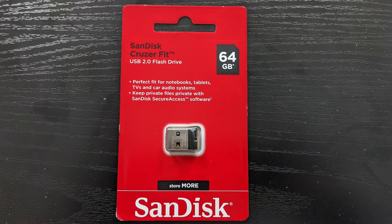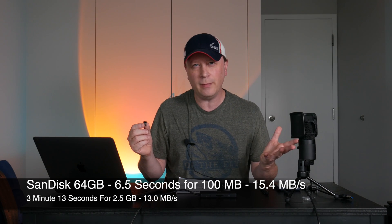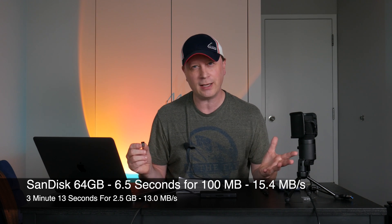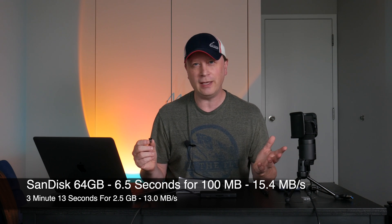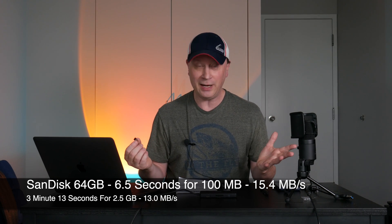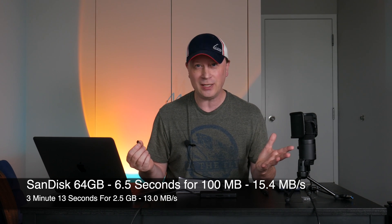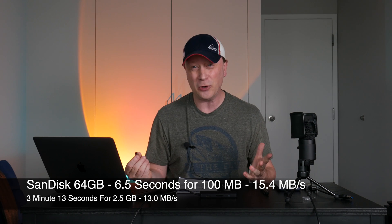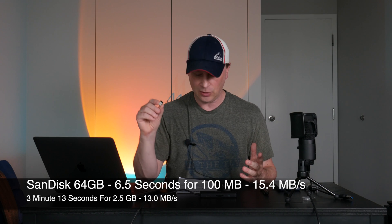The SanDisk is the 64-gig drive, and this one didn't do as well. It took about 6.5 seconds to move the 100 megabyte file — only 15.4 megabytes per second. And for the 2.5 gigabyte file, which is crazy, it was 3 minutes and 13 seconds — I tried it a number of times and it was right on there — coming in at just 13 megabytes per second. So far, the SanDisk is not doing well.